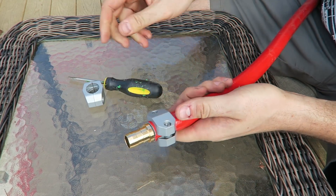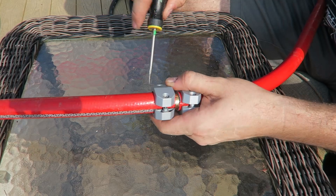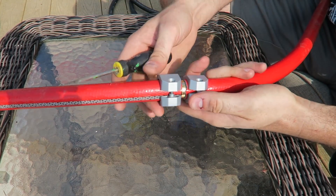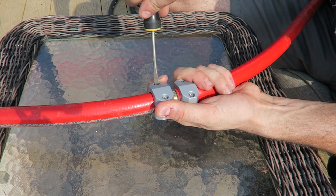That's not going anywhere. And now same thing we're going to do on the other end right here — we're going to screw on this one. I'm going to level it so it looks beautiful.